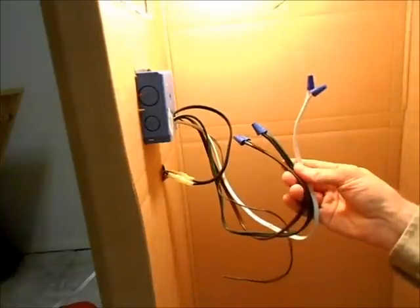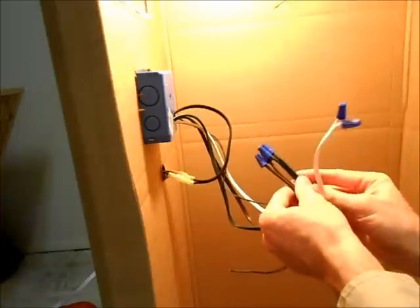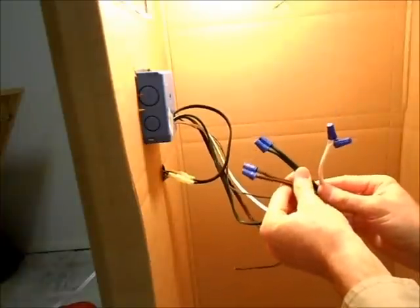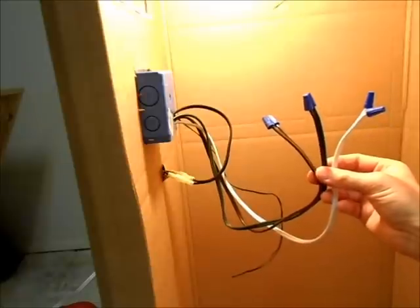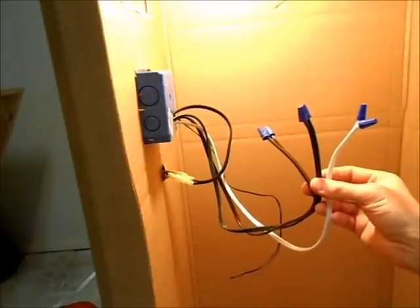Of the three options you have to control — the fan, the heater, and the turner — you don't have to use all three. They don't all have to be used in order to use the ones that you would like to use.